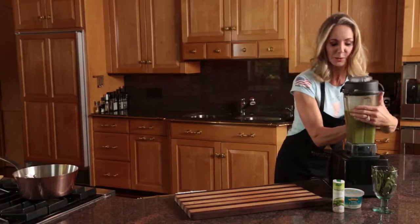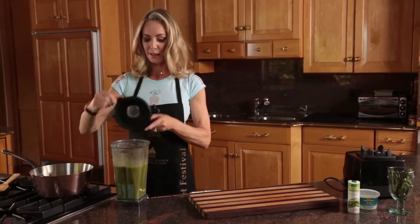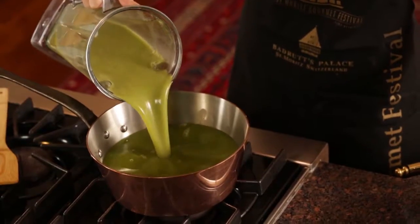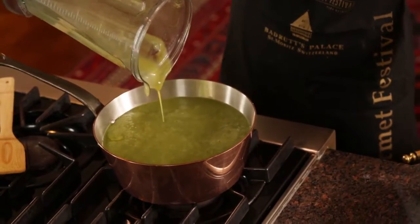I've pureed the second half of the soup and we're going to taste it and see if it needs any salt or pepper. Color looks perfect — this is the nice green that we're looking for.